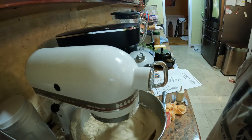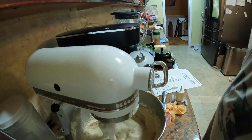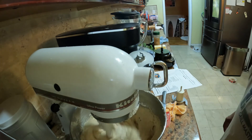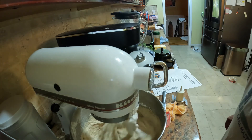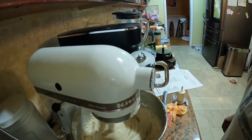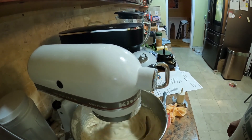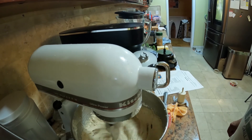Our batter is ready to be poured into the pan. Pour it in and place it in the oven at 350°F for approximately 50 minutes to an hour.